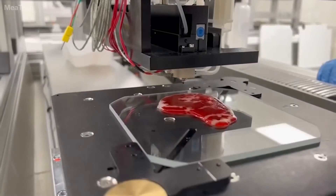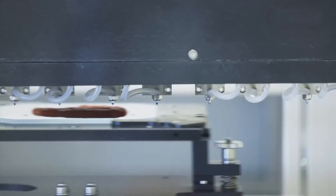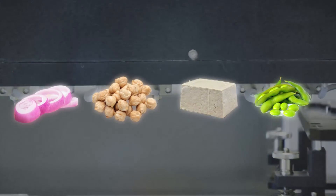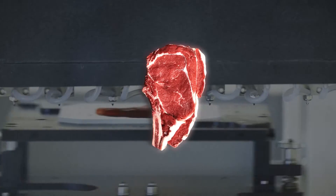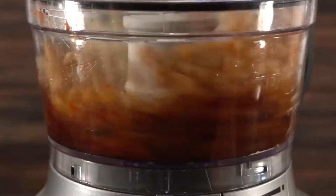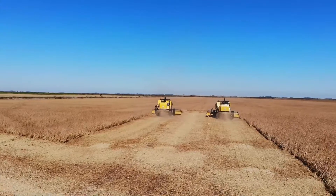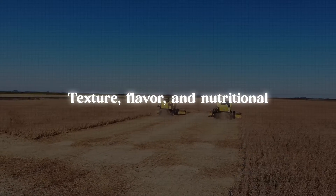3D printed vegan meat is a relatively new and emerging technology that combines 3D printing techniques with plant-based ingredients to create meat-like structures. Similar to traditional vegan meat production, the first step involves selecting plant-based ingredients that can provide the desired texture, flavor, and nutritional profile.